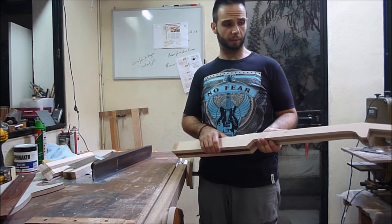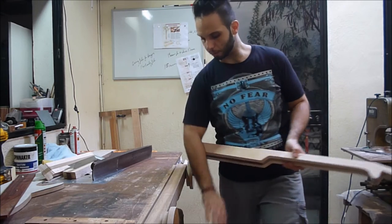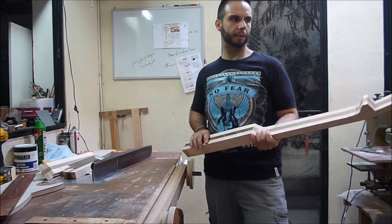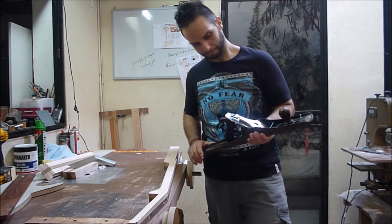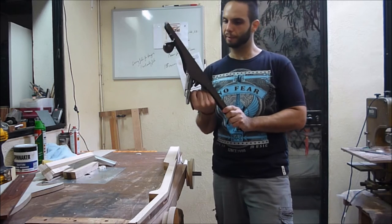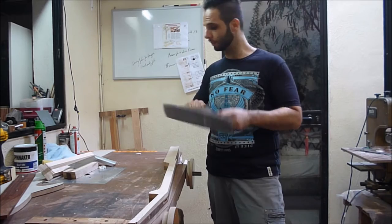Now, there are different ways to do this operation. The fast and easy way is to use a power planer, like my 12-inch planer here. But I prefer to do more of a hands-on approach, especially with these custom builds. I prefer to use hand tools — especially this. This is my number seven jointer plane. I recently acquired this piece of tool, which still has to be refurbished. In my opinion, this is the best tool for this job.